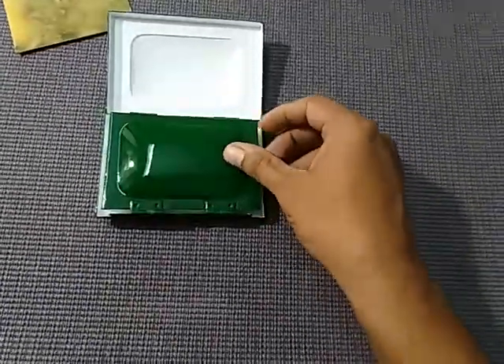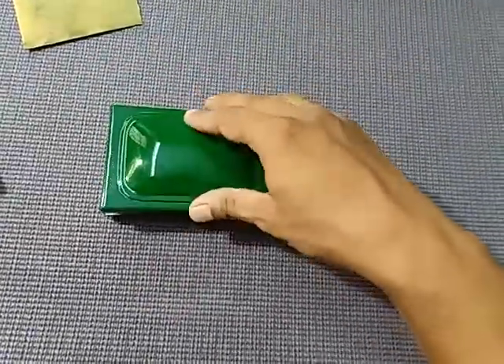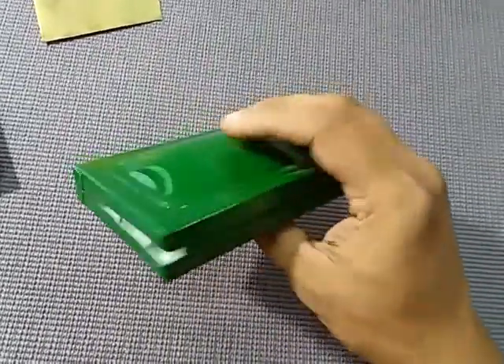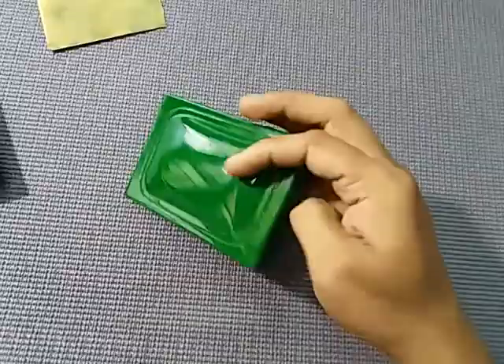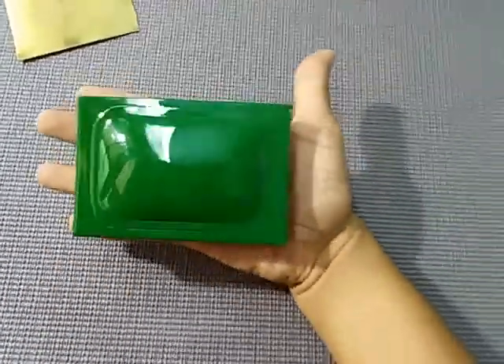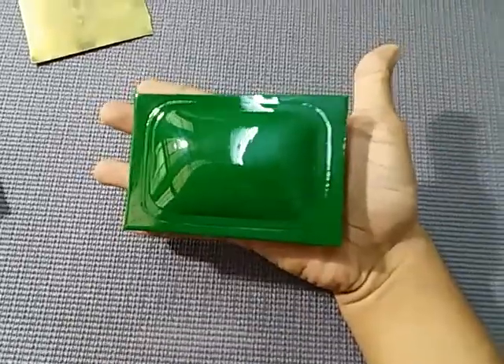So it closes — one lid, another one — and that's it. You can get a feel of this size. It's a very compact one.